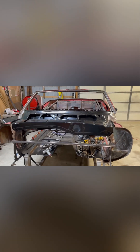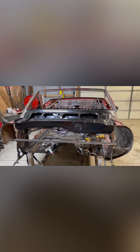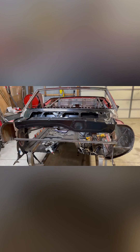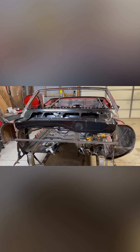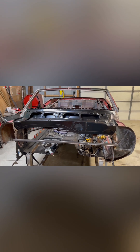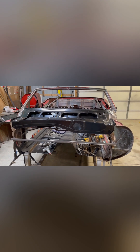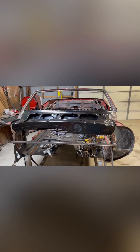That would mean I'd have to have a guy come to me, which is probably going to cost more money — cha-ching. Anyway, thank you for checking in. Not much going on today; there will be a little bit of a break until I get the other part and figure out if I'm going to sandblast this thing or not. Take care and have a great day.